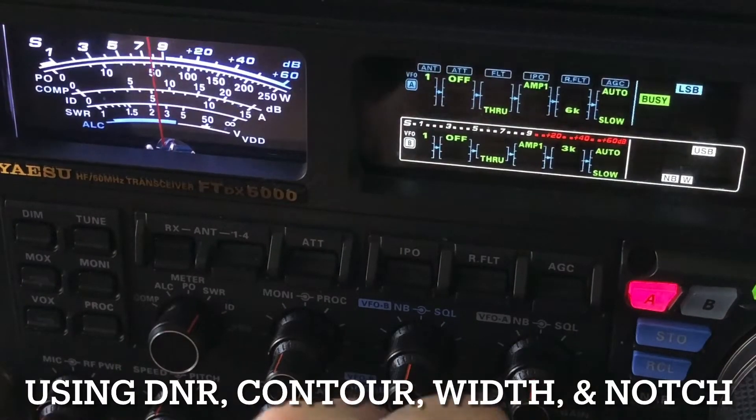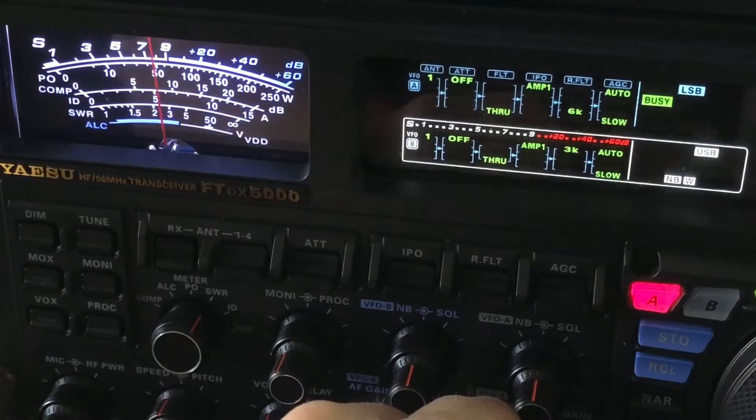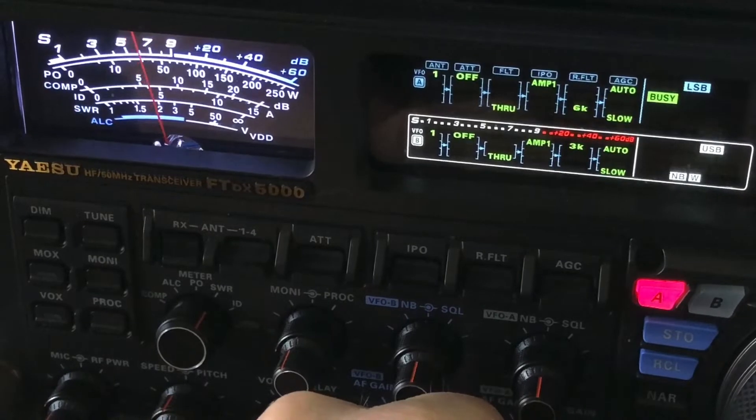Hello, N4HNH here. This is another video on operating practices utilizing features in these modern radios.